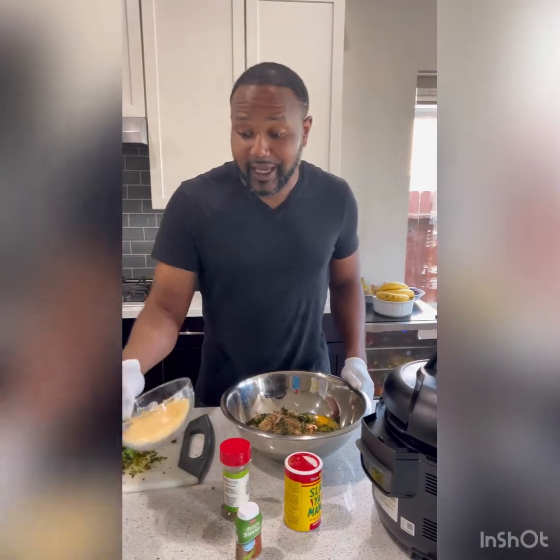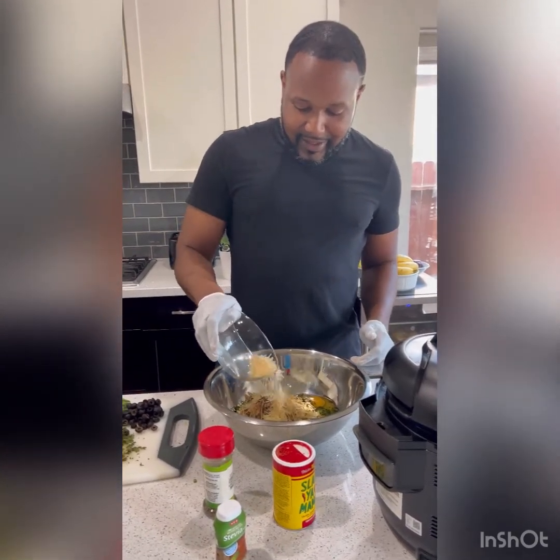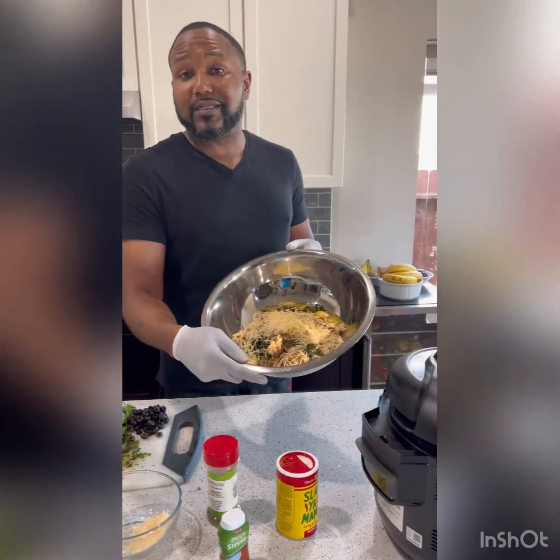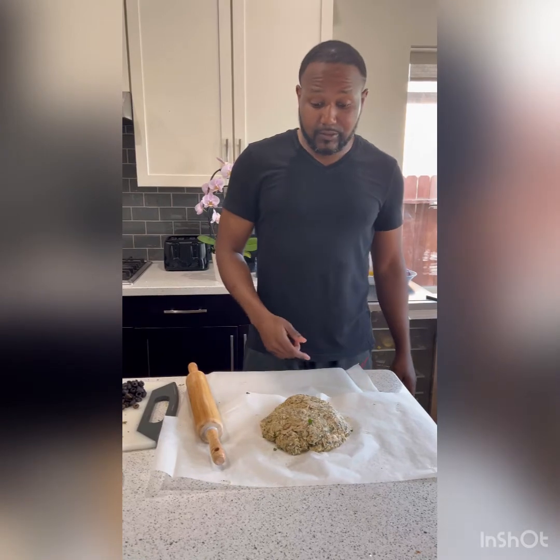Then I'm going to add some parmesan cheese — I know it's parmesan, but I'm being fancy. I'm going to add the parmesan cheese in here. This is the shredded chicken with the eggs. I'm going to mix all this stuff with my hands and make a big chicken ball of dough. I already mixed up my dough, which is really chicken, parmesan cheese, and all the ingredients I previously displayed.